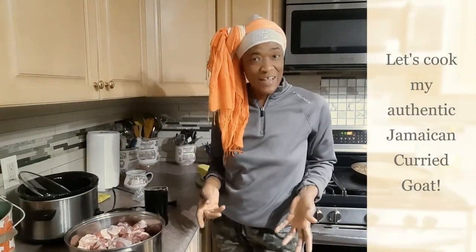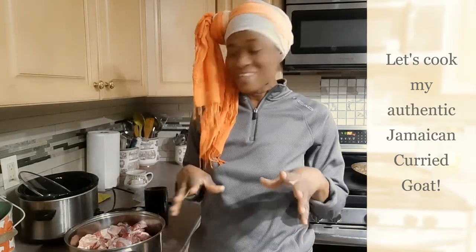Hi guys, welcome back to Val's Kitchen. Now in this video, I will show you how to cook the real Jamaican curry goat.